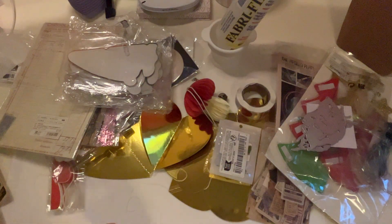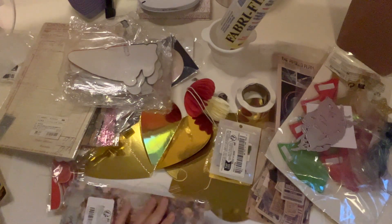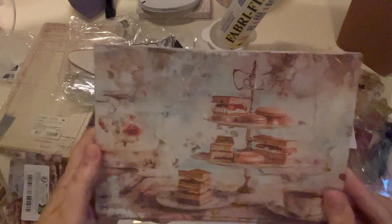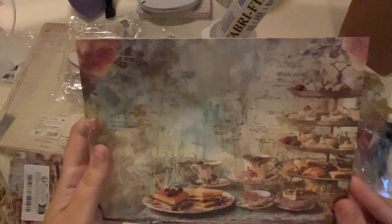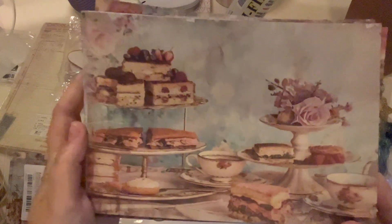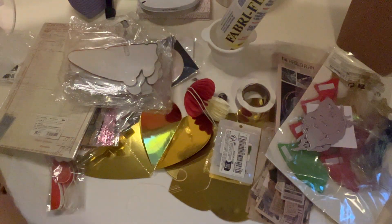A couple more things - I got one more pad of paper and this is definitely like a tea and small sandwich theme, so of course for my Alice in Wonderland journal. Isn't that so pretty? I love that tiered tray - so elegant. Just such pretty, what would you call these? Tablescapes maybe. I love this one, how clear it is. And then lastly I got some Alice in Wonderland posters, which are larger - I think they're 16 by 11.